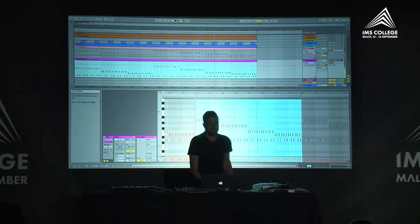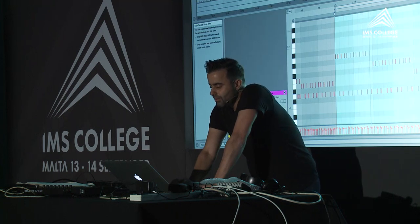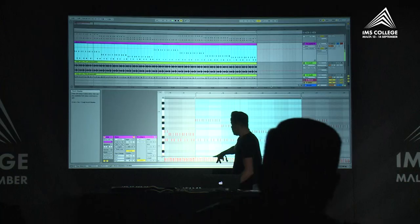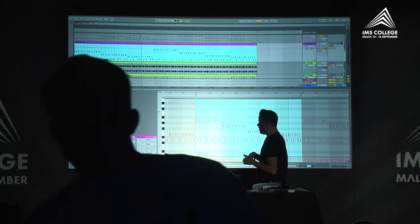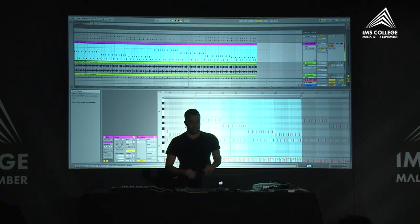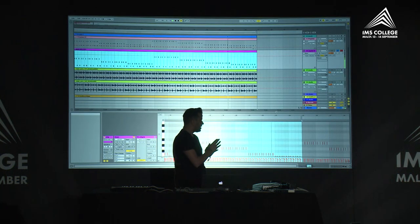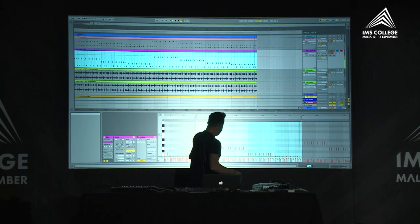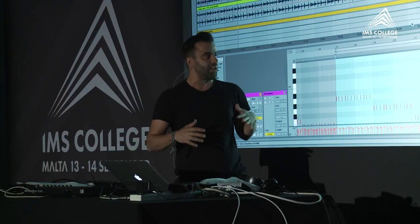From this stage onwards it was all about the arrangement. I left the velocities as I played them on the MIDI keyboard and left some swing on it — not fully quantized — just to have that human feel and better groove. If you quantize the sounds and leave all the velocities the same, you're going to lose some dynamics and humanization.